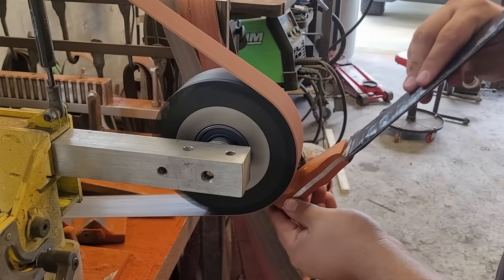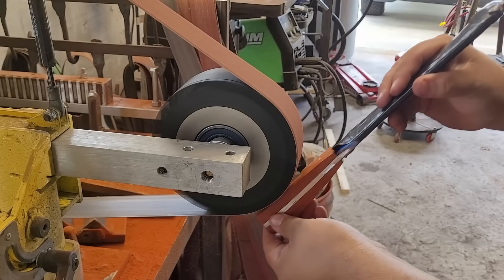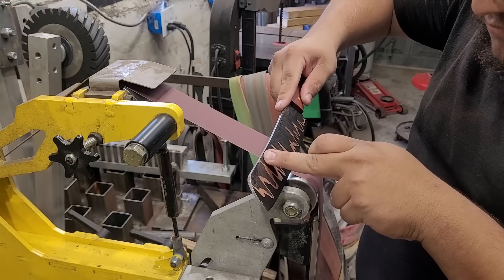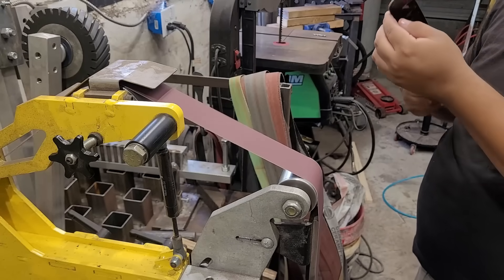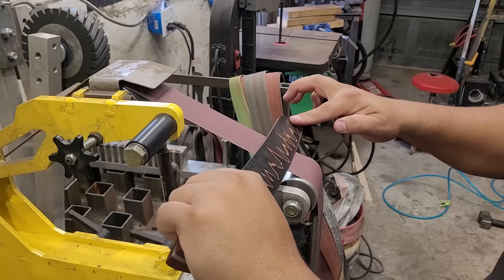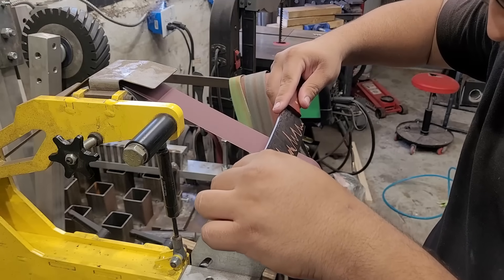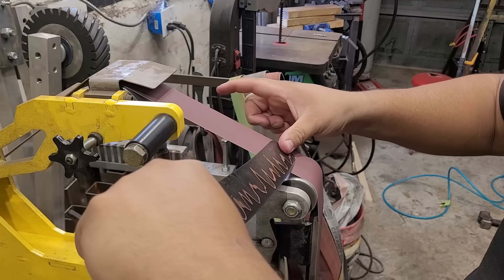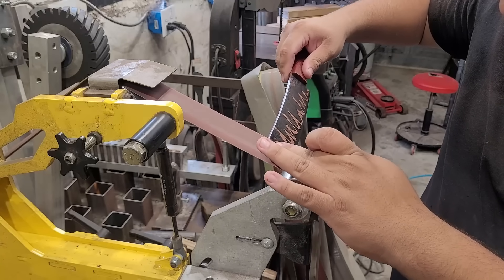Here I'm just blending in all my lines getting it ready for a nice quick hand sand — which I don't record because hand sanding is boring, so we're going to skip over that. Then we get to sharpening: I'm using a 240-grit belt to sharpen the knife, running my 2x72 grinder at about 25–30% speed so it doesn't overheat the edge. I go back and forth making sure I develop a nice good burr, then switch over to a 1200-grit belt and slowly, carefully work it back and forth to thin down that burr and get a nice clean cutting edge.